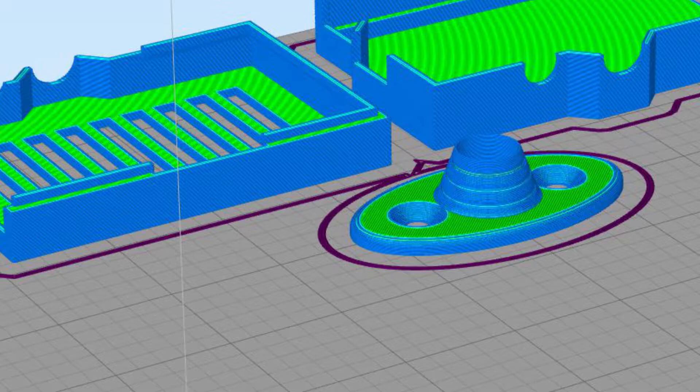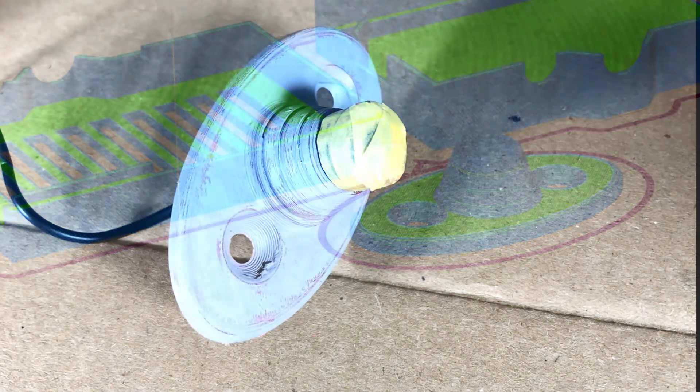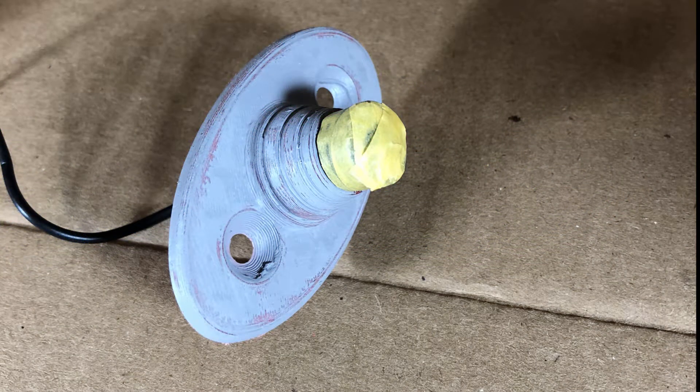You can see I was also printing a Raspberry Pi case in the background. After taking the part off the printer I sanded it down a little bit, then I used a Tamiya model putty for filling in some of the crevices and print artifacts. Then I sprayed the whole thing with a model primer, which is also from Tamiya.